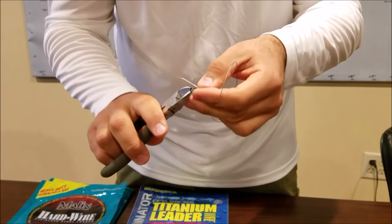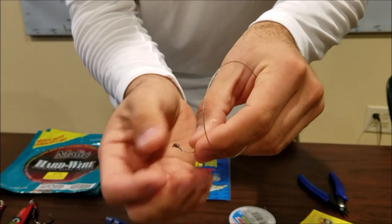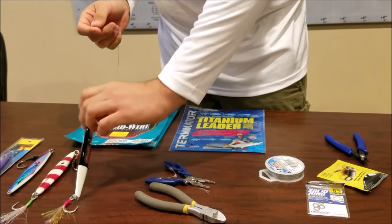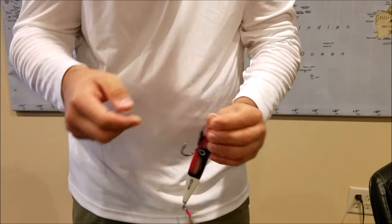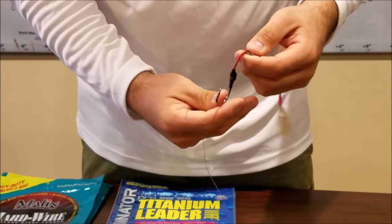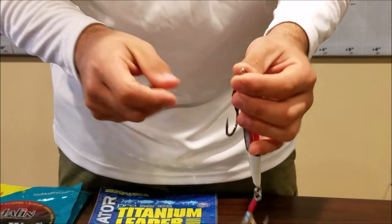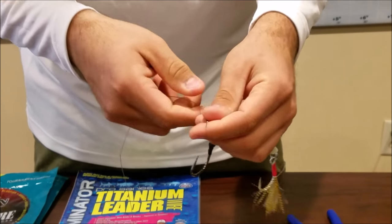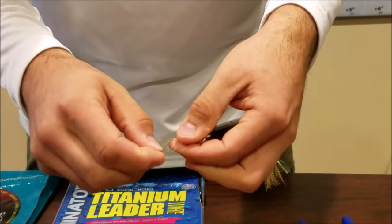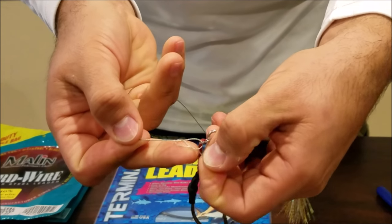We're gonna tie that up - this does not slip. You should end up with a little knot. I'm gonna leave a little tiny piece of tag end on that and cut it right there. That's what it should look like. Then we do the same on the other side. You have two choices: you can use a separate split ring to add assist hooks later, or use the split ring that comes with your Jimmy Jigs. Pass it through, over the top, around and over - it's called the figure eight because it looks like the number eight.